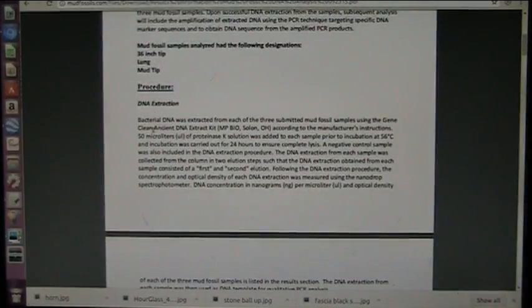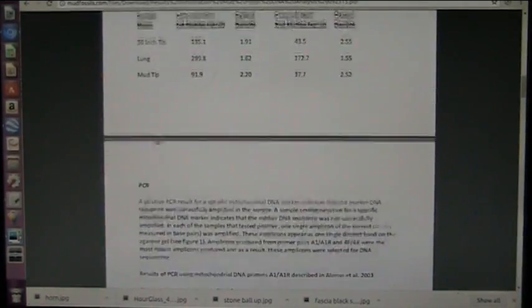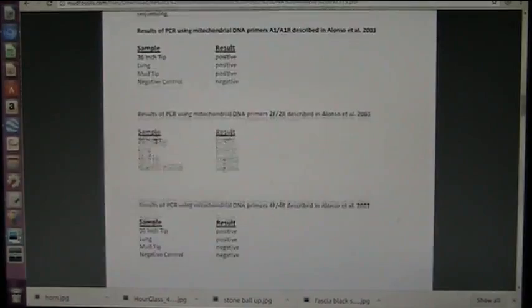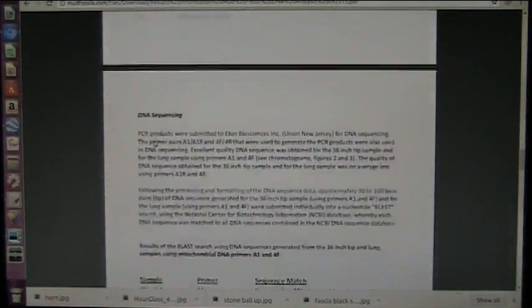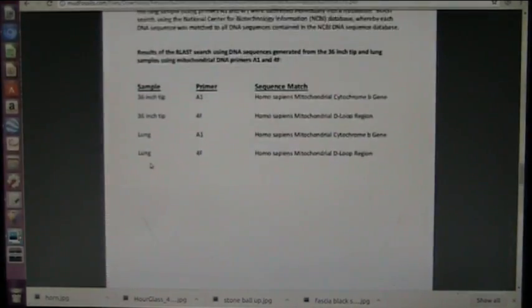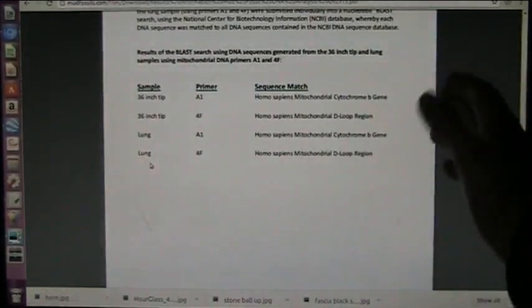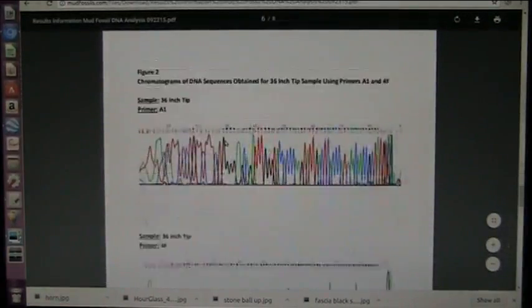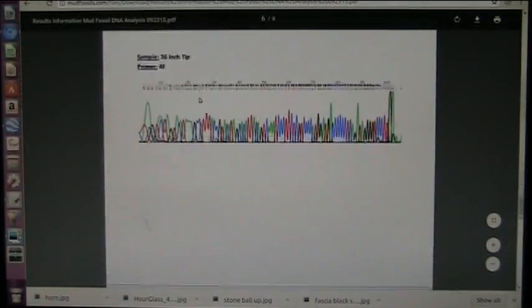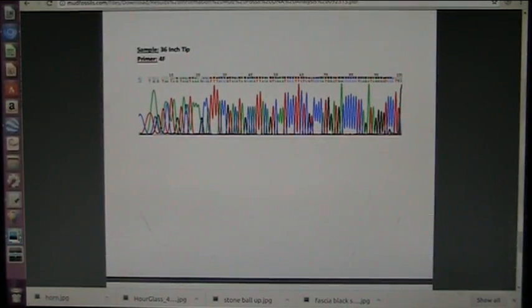They did the ancient DNA extraction and all the different tests, including negative controls, and it took months to do this. The results show Homo sapien mitochondrial DNA, cytochrome B, D-loop, and so forth — 100%. I asked him how close it was and he said absolutely 100%. The results are certified.